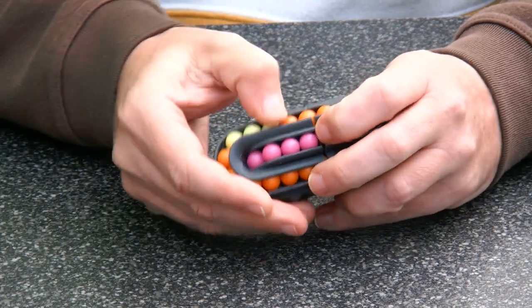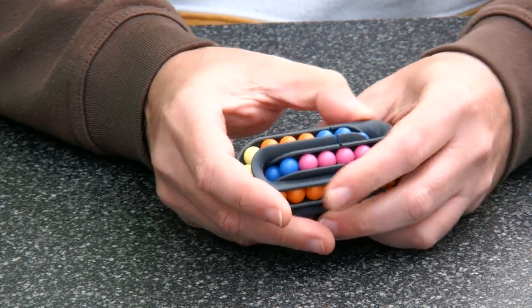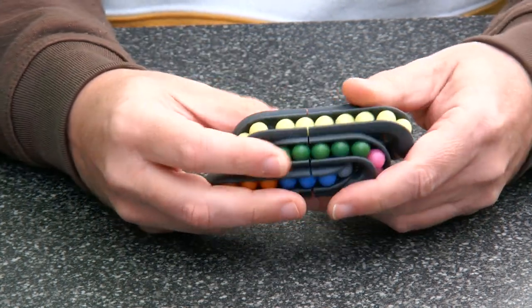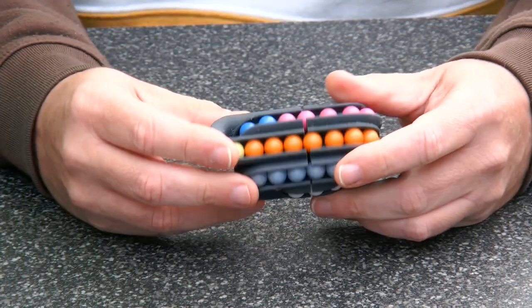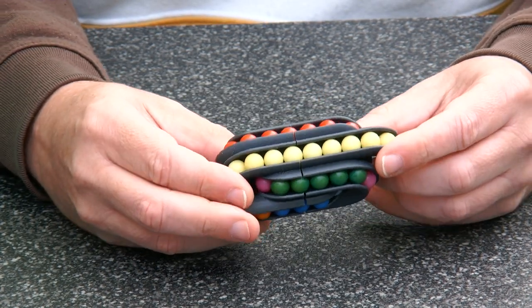It takes a bit of effort to get the beads in all channels moving at the same time, but here you see it. This makes Spaghetti Junction quite an interesting and challenging puzzle.